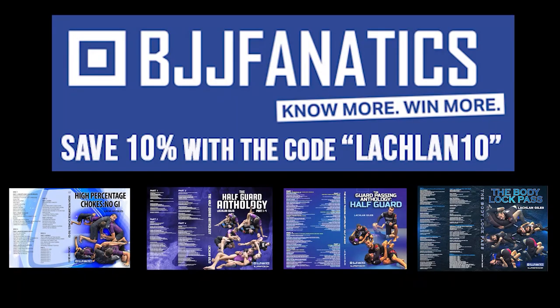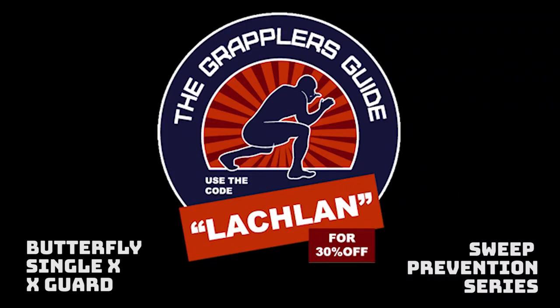I hope you enjoyed this video. You can use the code Lachlan10 to save 10% on any of my instructionals through BGJ Fanatics, and you can use the code Lachlan to save 30% on the Grappler's Guide. If you use these links, it also helps me out.